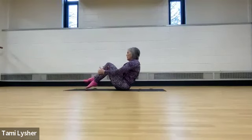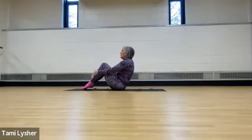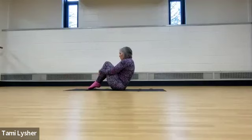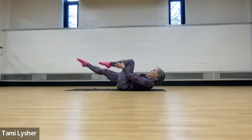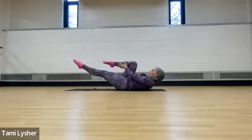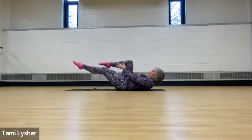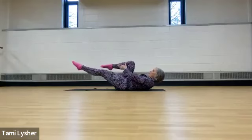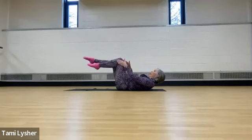Now bring it all the way up. Bend your knees. We're going to roll back — we're not going to go into rolling like a ball on camera. So I want you to draw your knees in and you're going to roll yourself back and extend one leg out. This is single leg stretch. Bringing your hands on either side of your shin and then switch for eight, seven, six, five, four, three, two, and one.